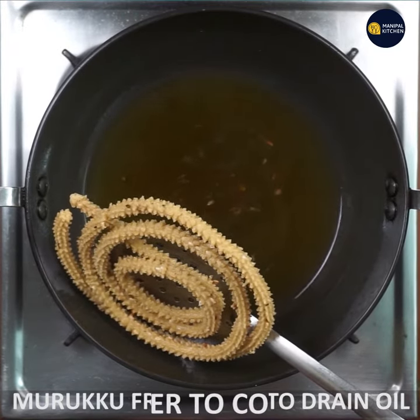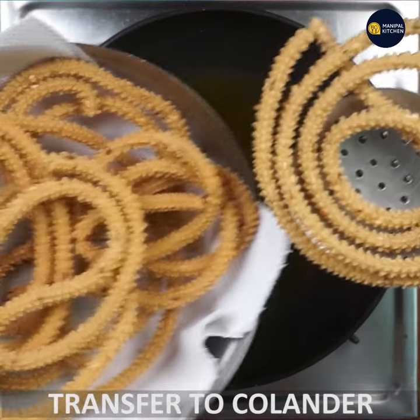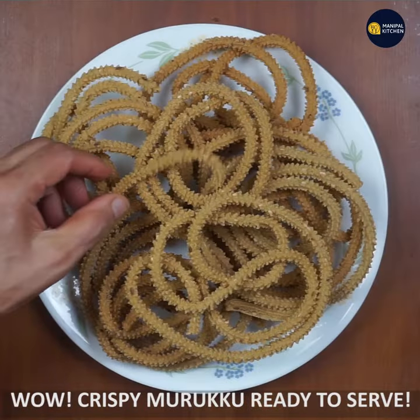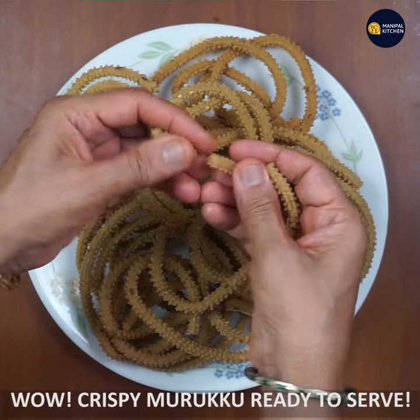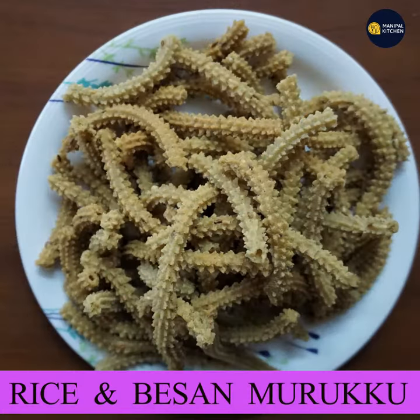Now, let's drain it. You can transfer it to the colander — I've already cooked it. I'm going to transfer it to the plate and make it crispy. See you later.